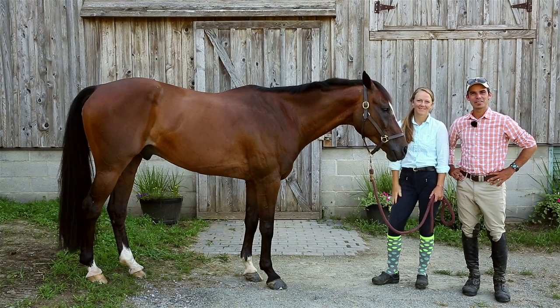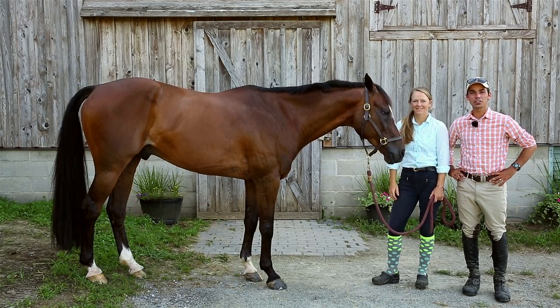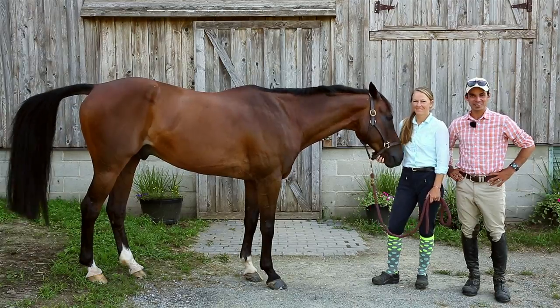G'day, welcome to Avention. Today we're going to show you eight different stretches to do with your horse on the ground, so let's get started.